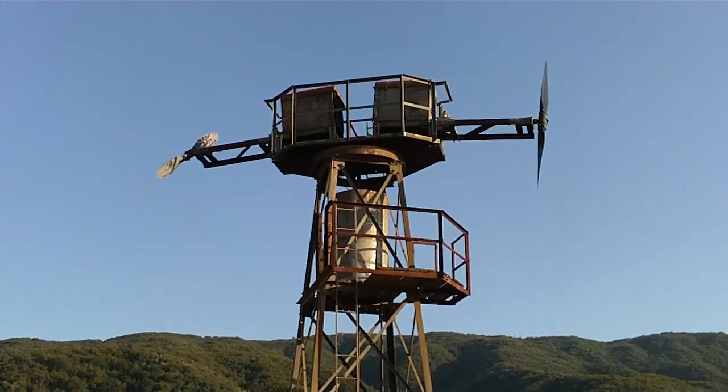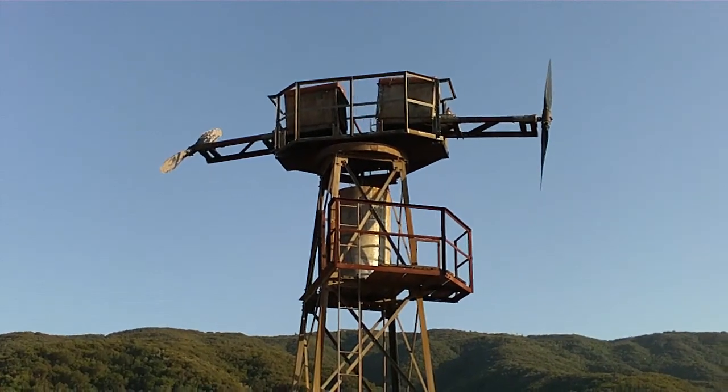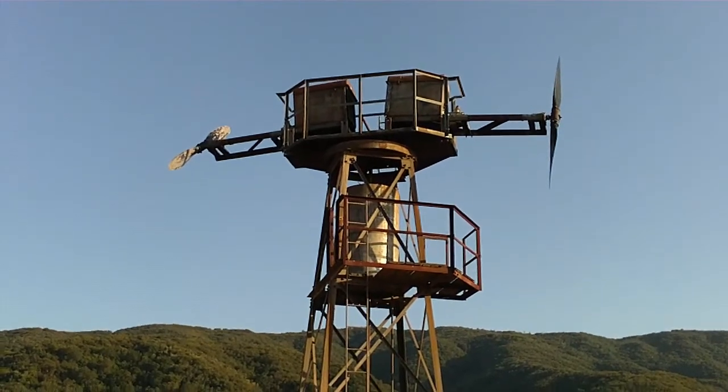I've been looking for excuses to use my new camera, so I decided to make a little video on the wind machines since they're kind of cool.